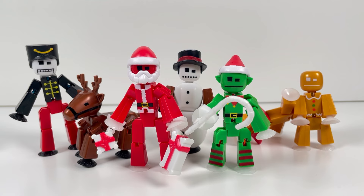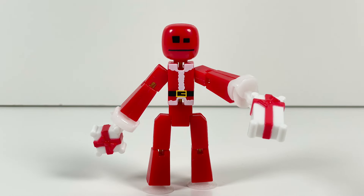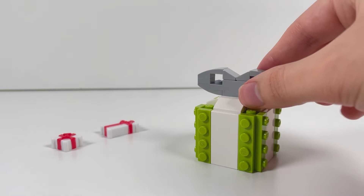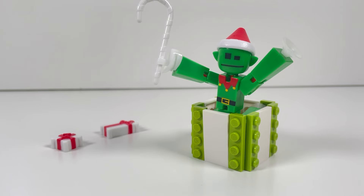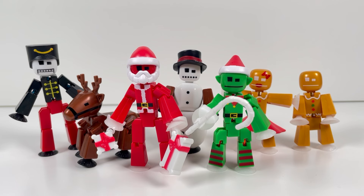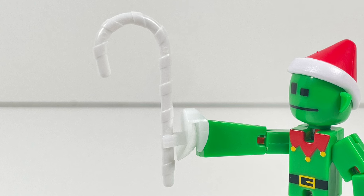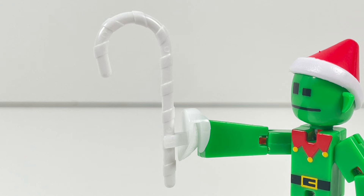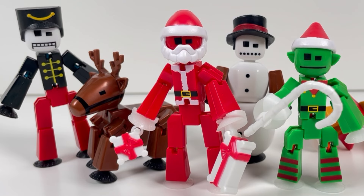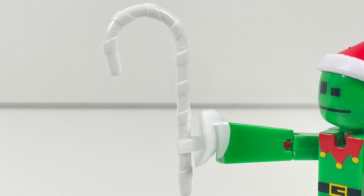Now if I had to give one nitpick about this set, it would probably be about the accessories. The presents feel a bit small, even for StickBot's scale. I get that they wanted the StickBots to hold these in their hands, but personally I would have done the presents so that you could have an entire StickBot fit inside one, take the top on and off, and maybe include some little toys inside as well. And moving on to the candy cane — it is a good piece, I like the shape of it, it's pretty big, but my one nitpick is it's not multicolored. It's only plain white. When you look at this set, all the other accessories have at least two colors in them, except for this candy cane. It is such a nitpick — I can color the candy cane myself.